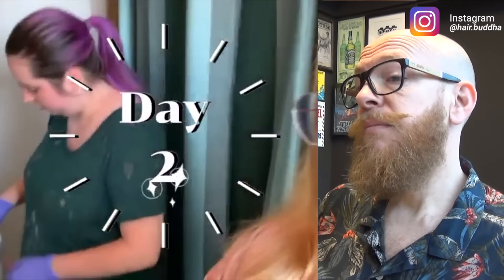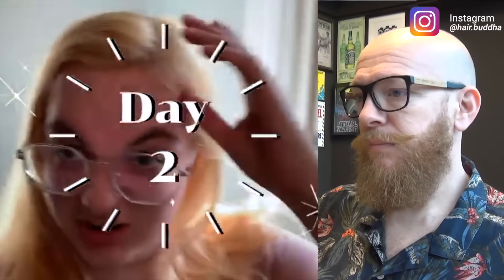Okay guys, we are back for day two of the hair dyeing adventure. This is where we're at right now. We're gonna bleach again because we do have a couple of dark spots. You're not going to use the 30 volume again, please don't. So for this time we're gonna do the quadrant again.